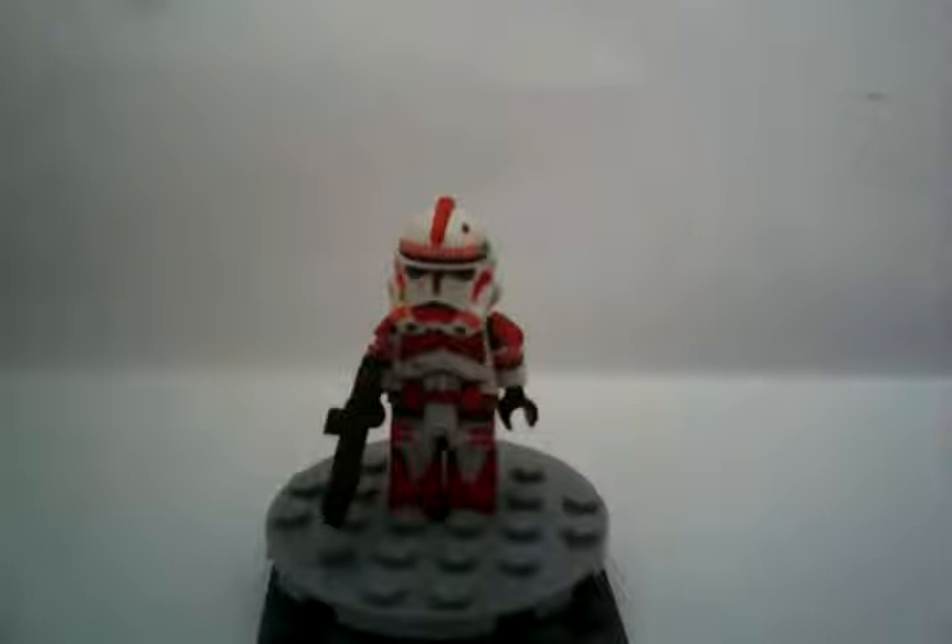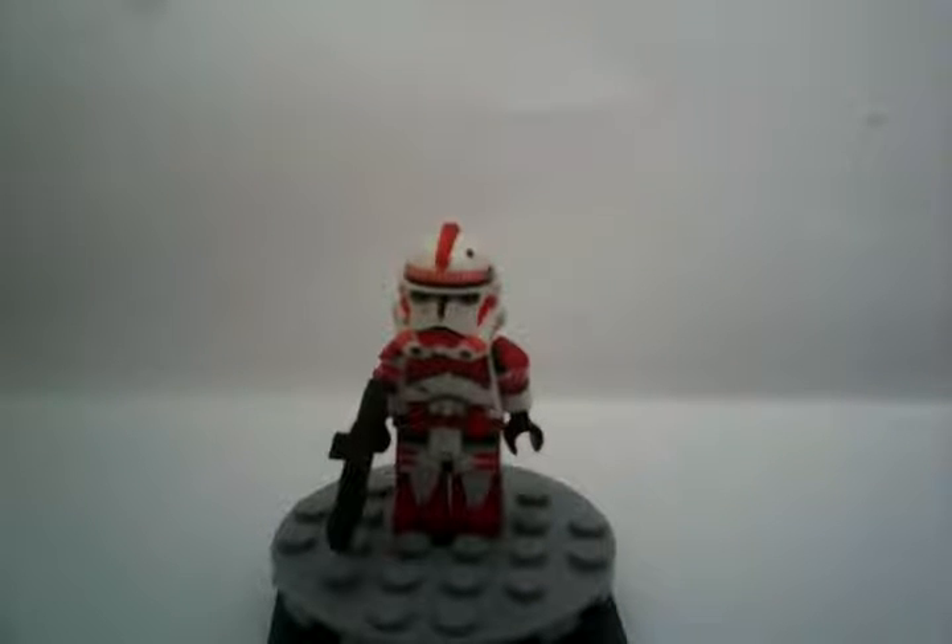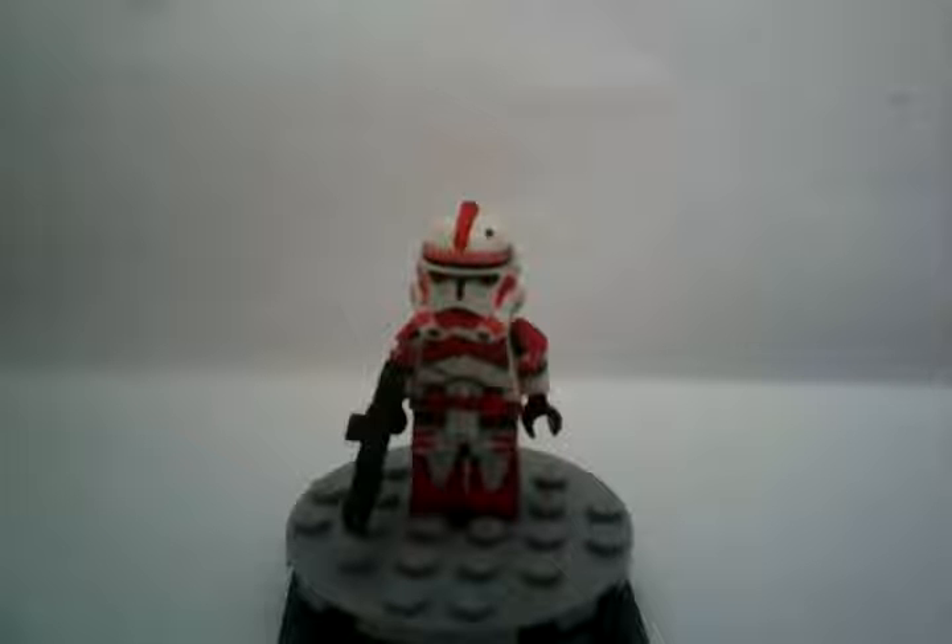I checked out Noah Arst's video on a custom Shock Trooper. Even though he made his Shock Trooper custom, I actually made mine look like a Shock Trooper — like the one from the Star Wars Character Encyclopedia, which you can probably get.